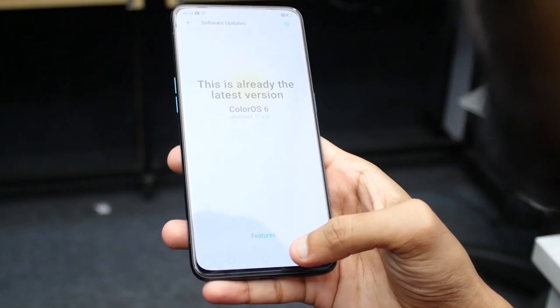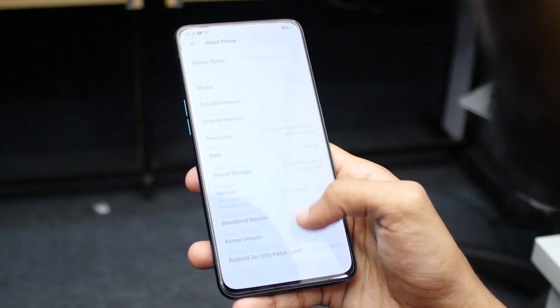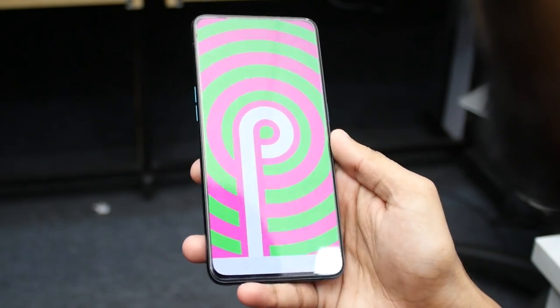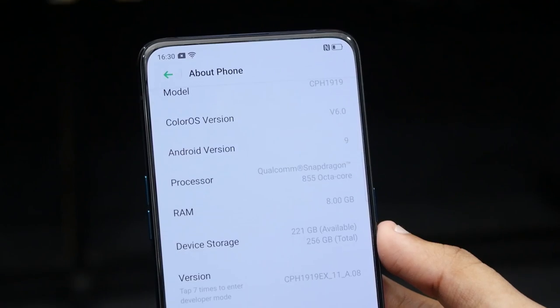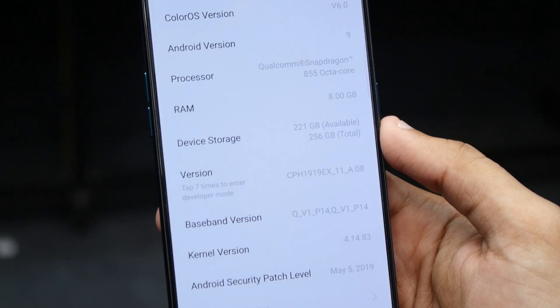On paper it is 215 grams, but the feel is lighter. The OnePlus 7 Pro also feels lighter. It is running ColorOS 6.0. If you use the 256GB version, there is 225GB available device storage. There is also the latest security patch included.